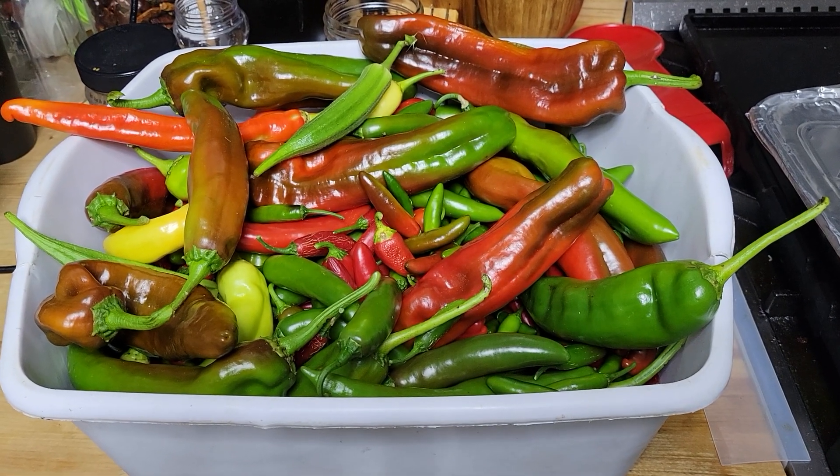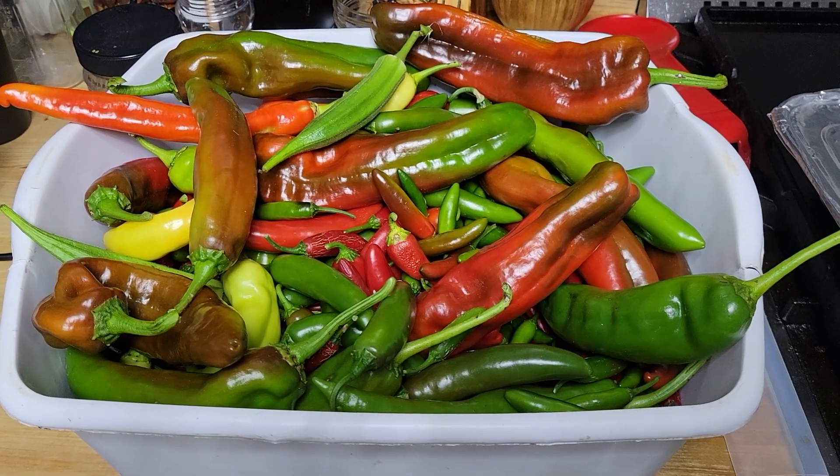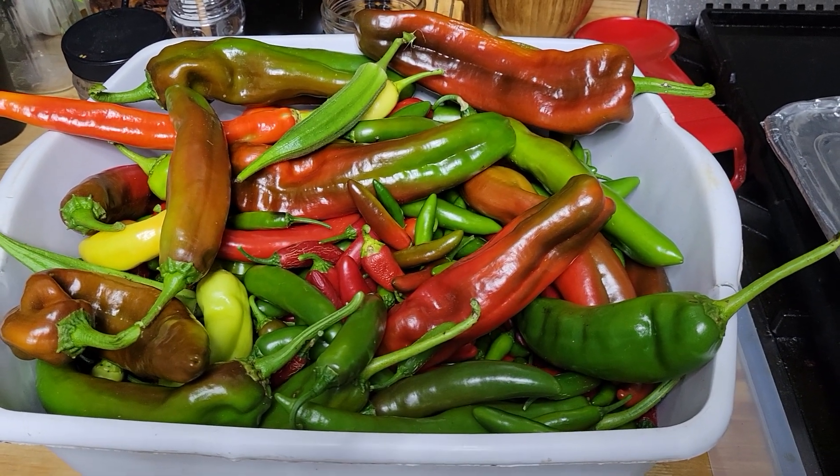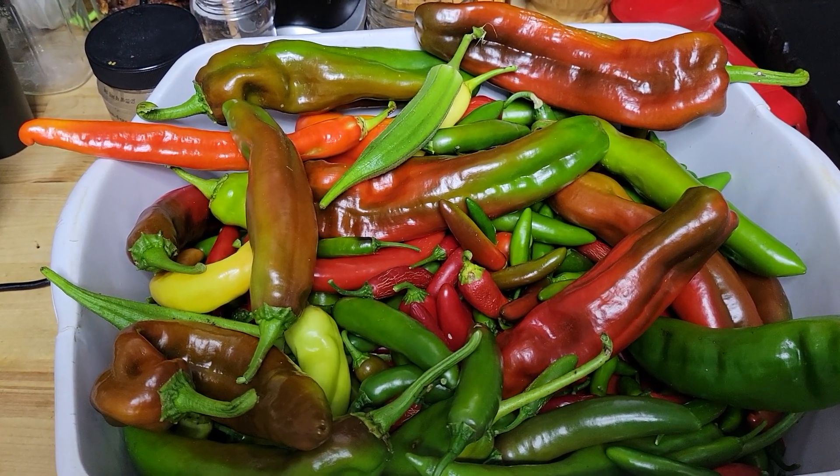What's happening everybody, it's Steven with you on Batman GA Outdoors. Just had me a little pepper picking party, cleaned all my plants, getting ready to put the next phase on all these different peppers.